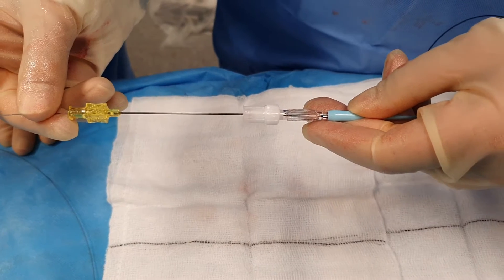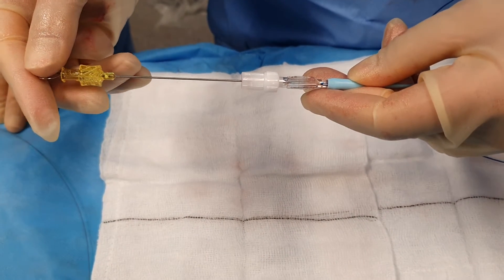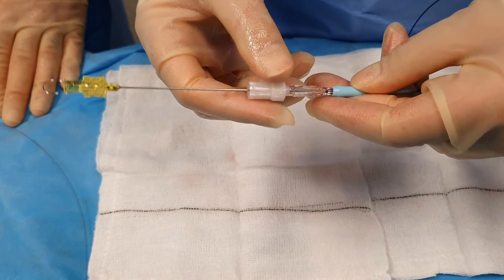It's very difficult to see, but once you've pushed this all the way through, it's loaded up essentially into the micro catheter.